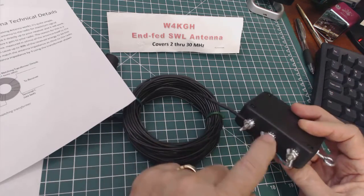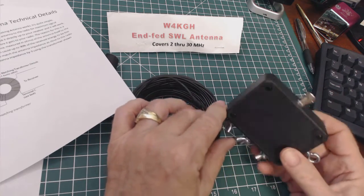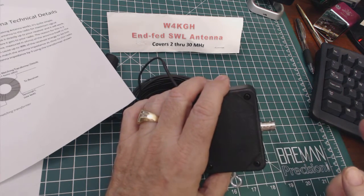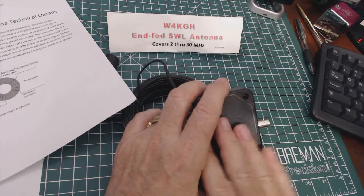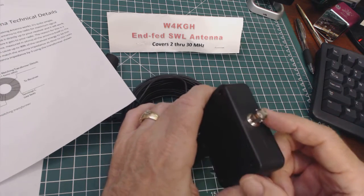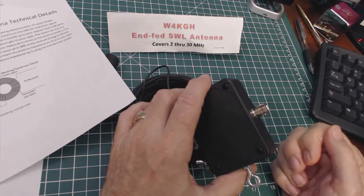That is what the additional connector is — terminal C on this end. On the output end, this is the part that goes to your coax. On this particular antenna he does not provide the coax, so you have to supply it yourself. This is a BNC connector, so you hook your coax to the BNC connector and then hook it to your radio.